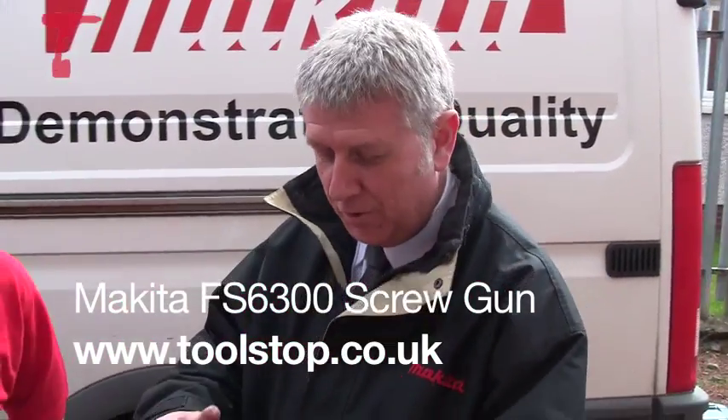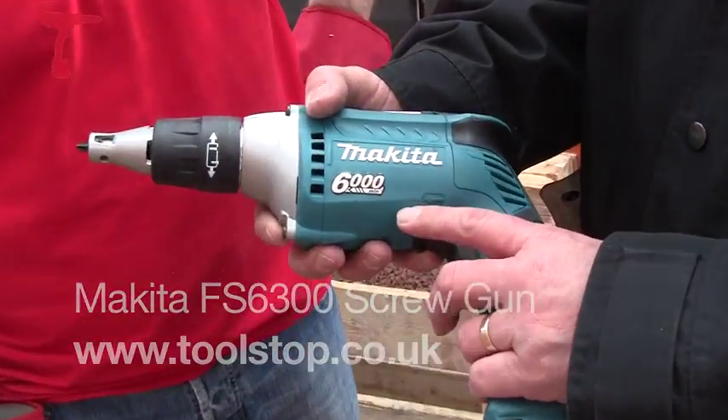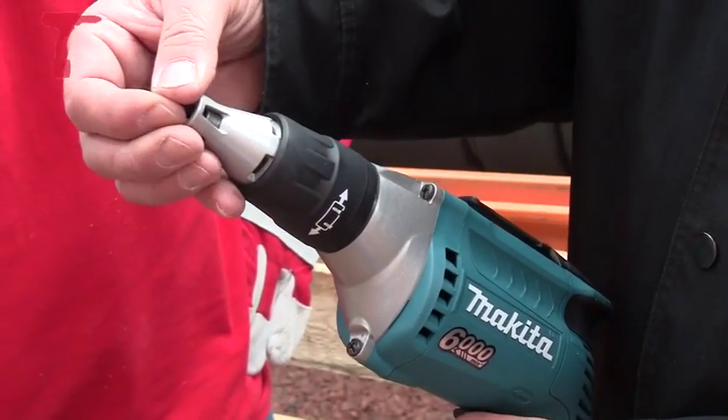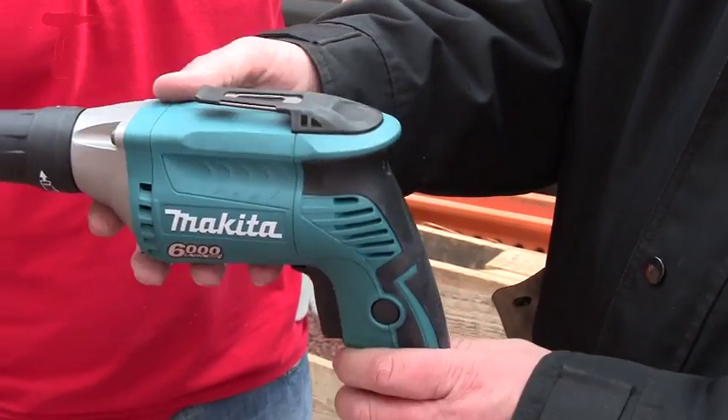This is one of their new range of drywall screwdrivers. The main feature is very high wattage — 570 watts — but it's also a very high rev machine at 6000 revs per minute. There's a quarter inch hex shank for replacement bits and a depth adjustment stop, and as I say it's for drywall.